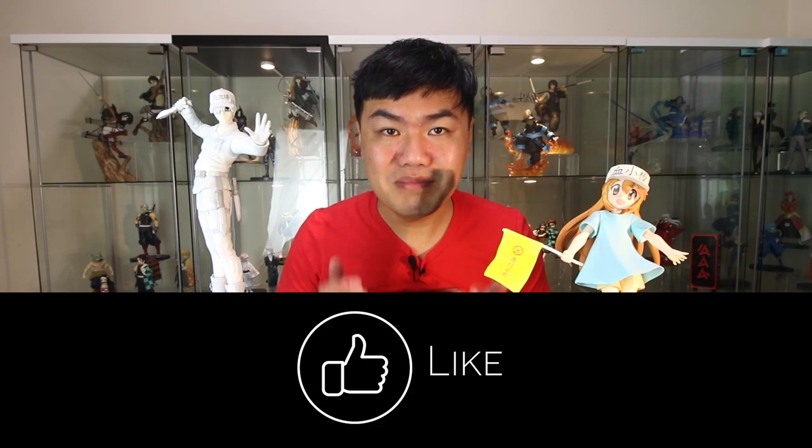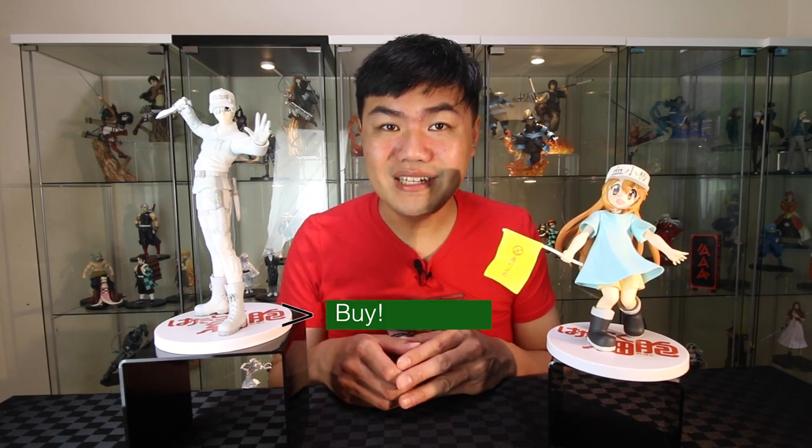If you have been enjoying this video, please give it a like. The details on this are great — it captured both characters from the anime. Even though the scale is a bit different between the two, it's still okay to display them together. So it's still worth a buy for these two. Would you like to see more figure unboxings? Go over here.